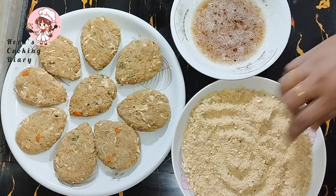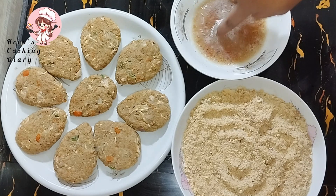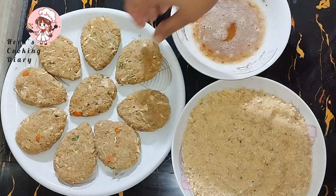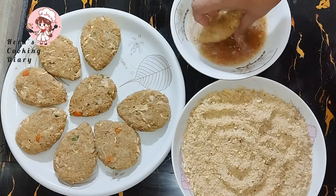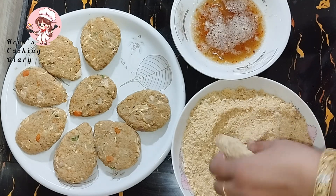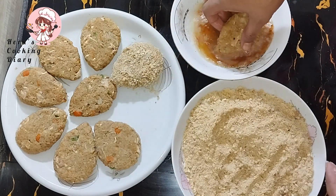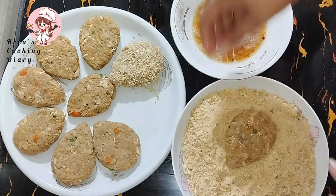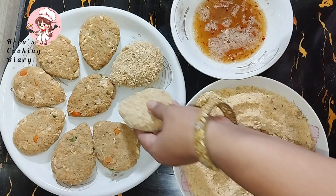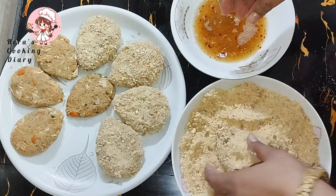Now we have some breadcrumbs and chili flakes. We have some chili flakes added in. I'll mix it for 1 hour with the cutlets.